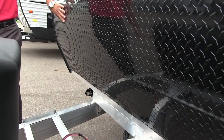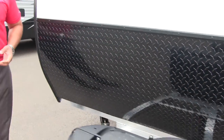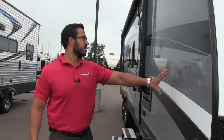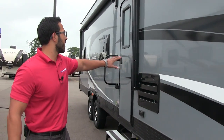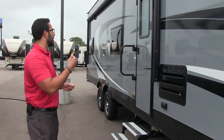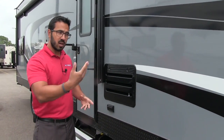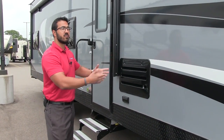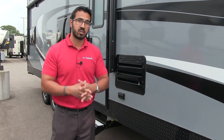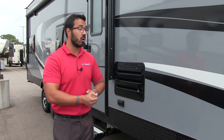Coming up the front here you will notice you have black diamond plating. That will help protect your front end from rocks and debris thrown up by your tow vehicle. As you come around to the side you have this nice beautiful gray exterior. This one does have the fiberglass exterior and behind that is Azdel composite panel. A big advantage of Azdel: it's lighter weight, which on a toy hauler is essential. You want a nice lightweight toy hauler so you can pack more in it.